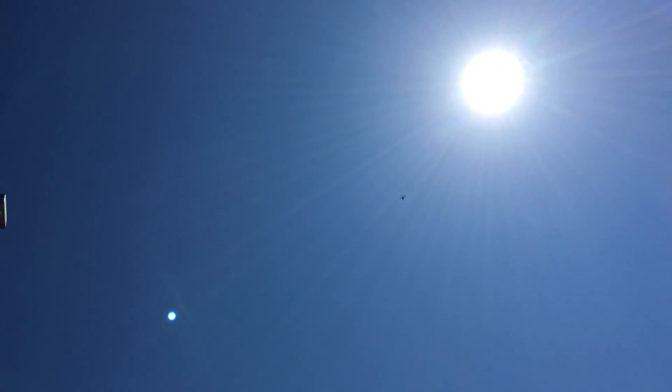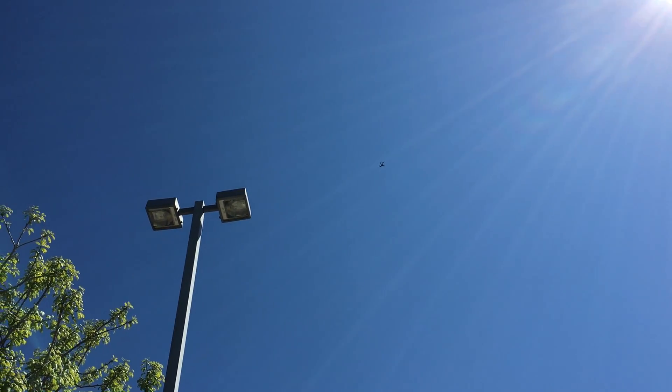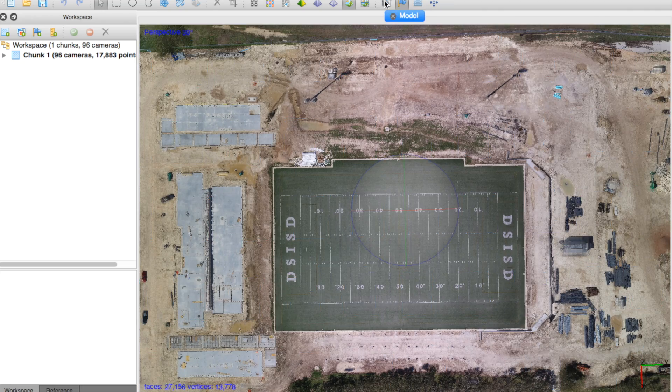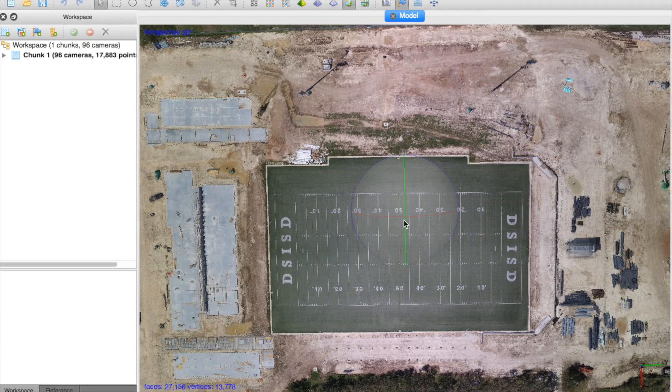I'm really impressed with the efficiency of the flight path. If you've flown a wing before, you'll know that you need a lot more room to turn around. Here are the photos loaded into Photoscan Pro — you can see there's nice equal spacing. Let me turn off the camera so you can see the stitched results in the textured model.